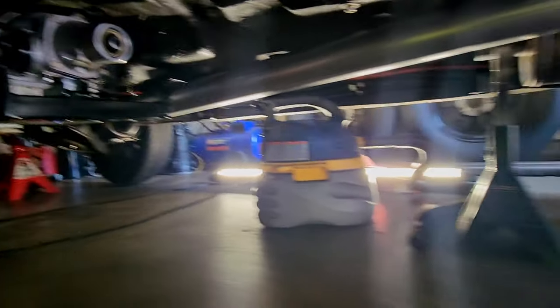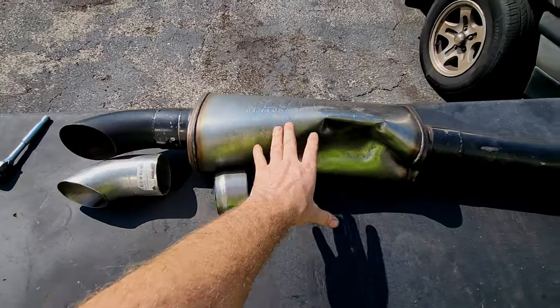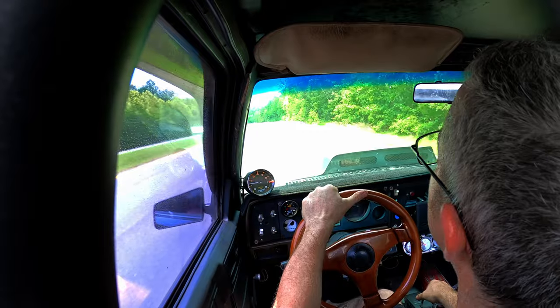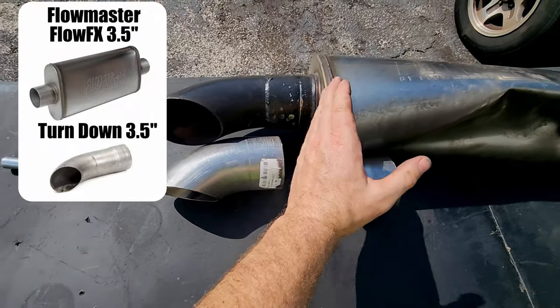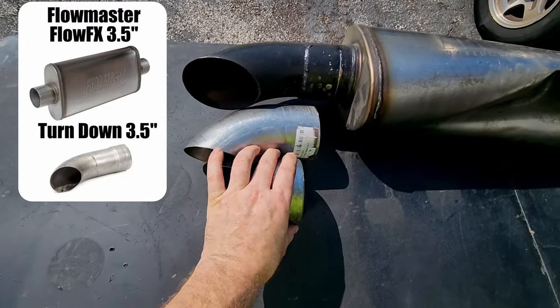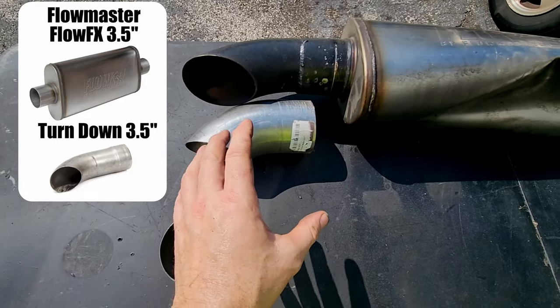We're gonna fix this side of the exhaust. Let me show you what happened — this is where the drive shaft exited. So we've got a couple of pieces. I cut this one off right here because on these Flowmaster FX, this is as large as the bigger ends. We're gonna use this as a slip collar. I already had one cut from some scrap metal, and it's a little wider, so let me show you underneath how that all goes together.